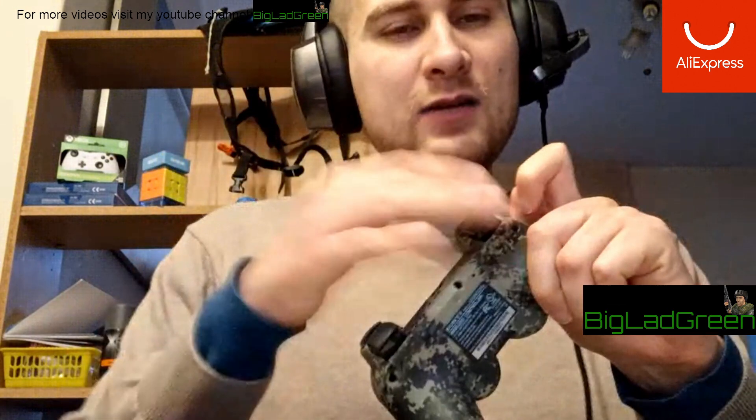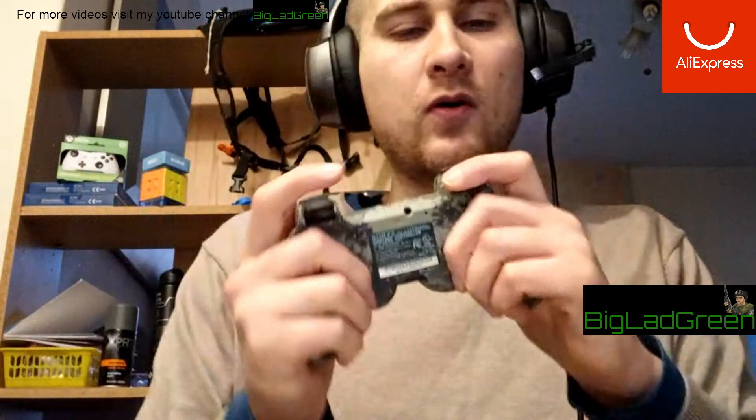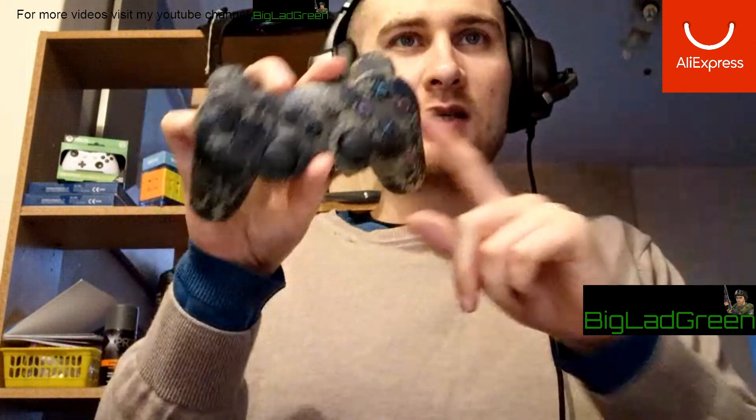This trigger is a little — it needs wearing in a bit. It feels like a little click and then it goes down, it's ever so slow, like it's rubbing on something. But it's already starting to wear in.